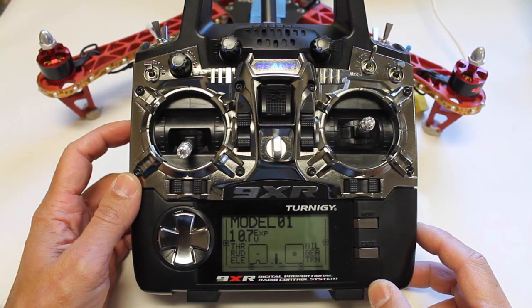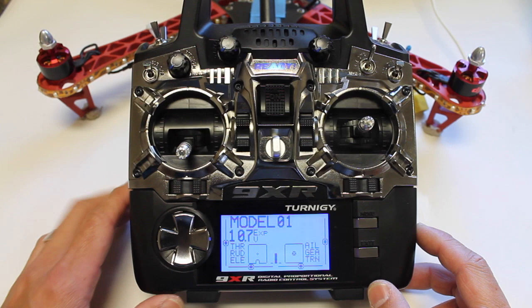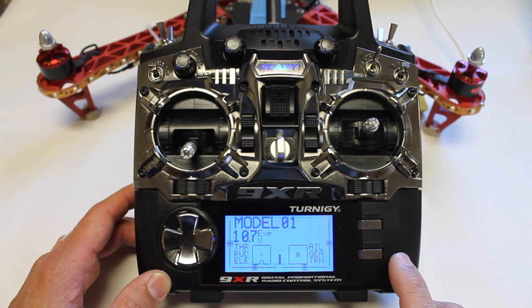I'm going to talk about configuring this 9XR for use with the TBS Discovery and the Naza Lite. Soldier 53 Flyer sent me this, and I told him I'd be happy to get him up and running. This is my first experience with the 9XR — I've heard several good things about it. It runs, I believe, a derivative of ER9X firmware.